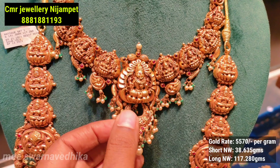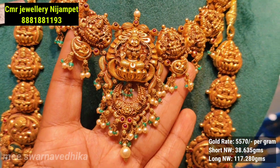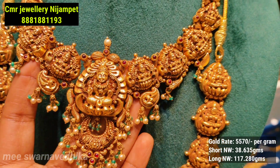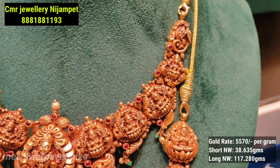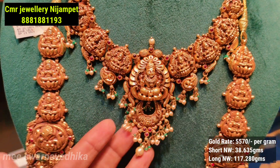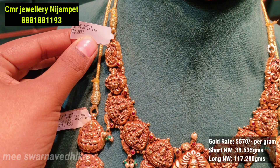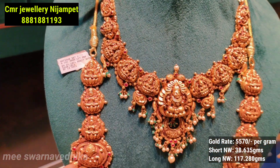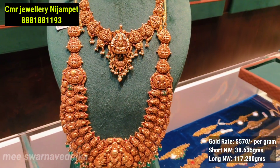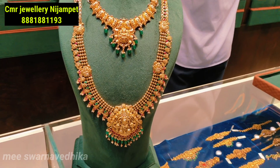I will show you the net weight and the gold price per gram. I will show you the short necklace and how to use the Lakshmi Devi piece with the exact number and size. I am also showing you the silver lining — the design is very good. I will also show you white pearls used in this design.